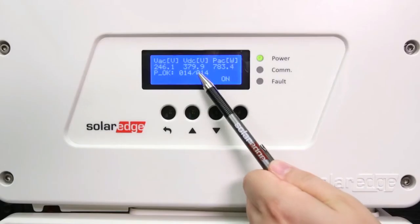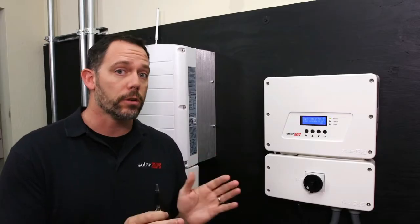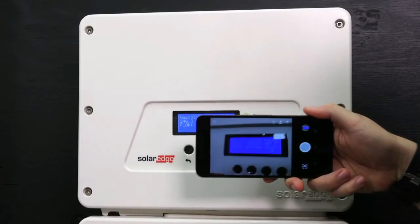On the home screen you might see a VDC number. This is your fixed voltage number and it reads about 380 volts. This is higher than your standard SolarEdge fixed voltage, and that's to enable even longer string lengths. On the SE3800H, the string length is almost 10% longer than on our standard SolarEdge inverter. We recommend that you take a photo of the LCD screen at this point.